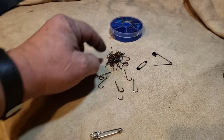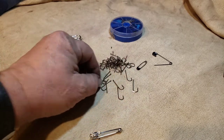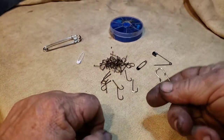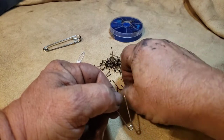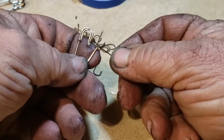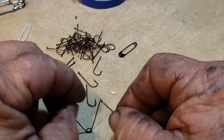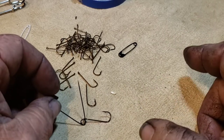I always advocate carrying a lot of fish hooks in your gear bag — whatever you're carrying — because they're good for trapping, good for fishing, and you can use them for multiple things. I also advocate carrying blanket pins if you've got some. The only problem with blanket pins for this application is they're too big to fit through the eyes of the fish hooks to hold them secure, so I went and got some diaper pins and they work quite well.